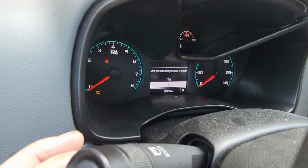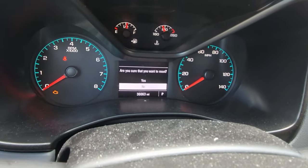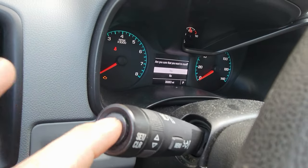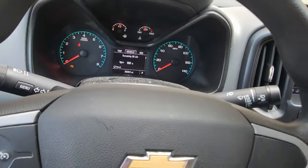Yes, I want to reset the oil. So you hit yes, and then you hit that button again. Done — it is that fast.